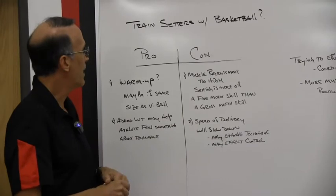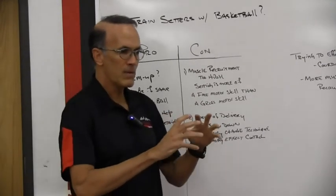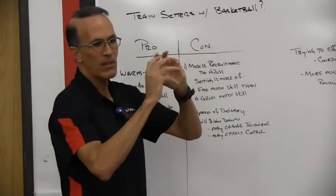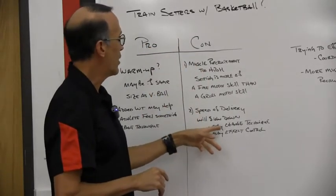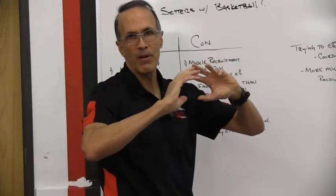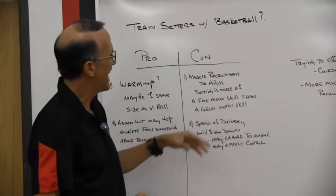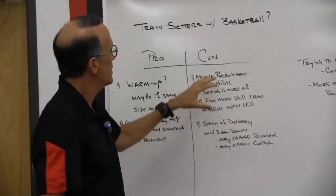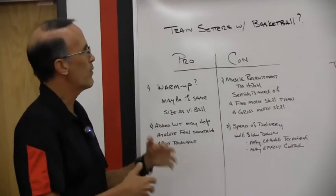Another con he related to me was speed of delivery. The ball is so much bigger and so much heavier that it could actually slow down the delivery we want, which is to be very quick and very light on the ball. It could also change technique because it's heavier — they might alter something about their release and delivery to facilitate the heavier ball. And of course it may affect their control. So we saw these as pretty big cons as far as whether we would use it or not.